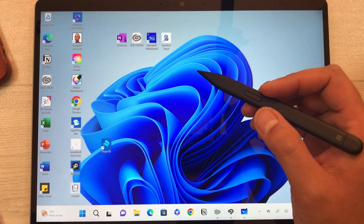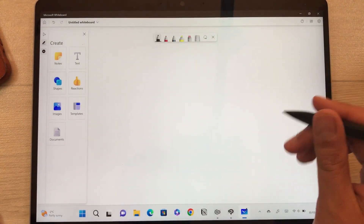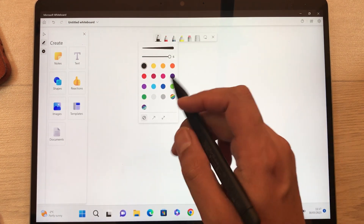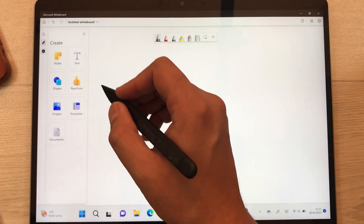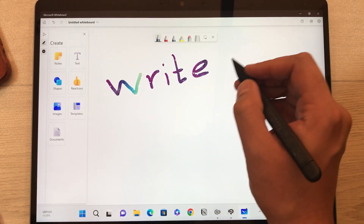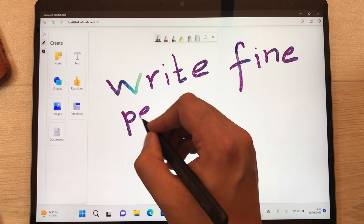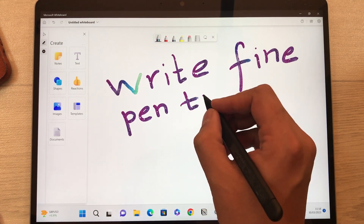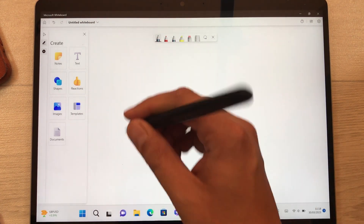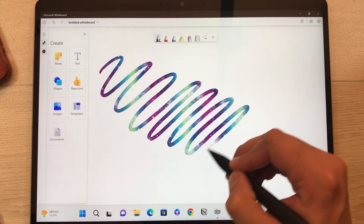The next app I'm going to use is Microsoft Whiteboard. First I'll use the normal pen with full thickness, then select the galaxy color and write. You can see the ink is following the pen tip. Drawing a line also works perfectly fine.